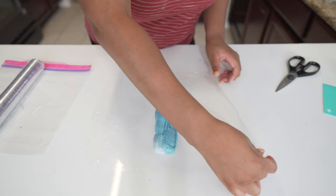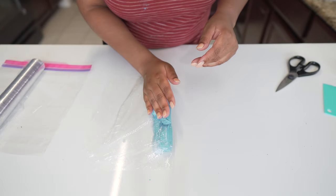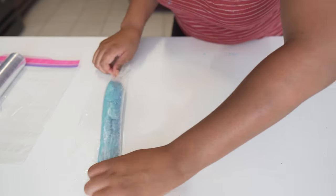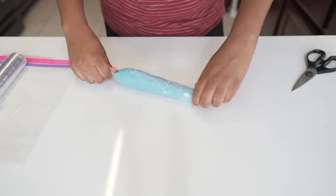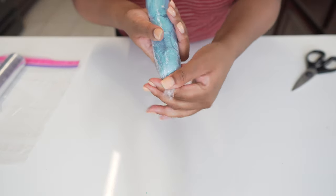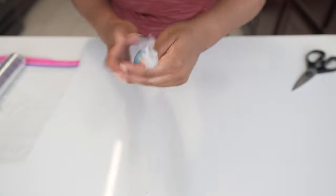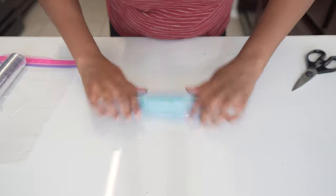Here we have all of our buttercream and now we're going to pull this side of the plastic wrap over, press it down to kind of seal it in, pick it up by the two sides and just let it roll. Pinch the bottom and twist. Same thing over here — pinch and twist. Try to get some of those air bubbles out.